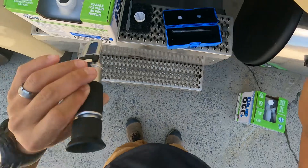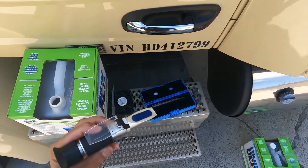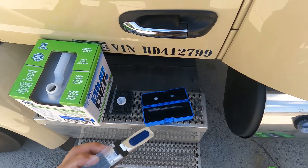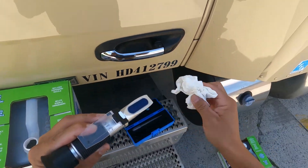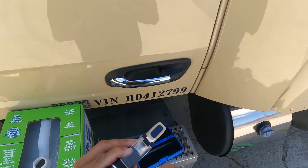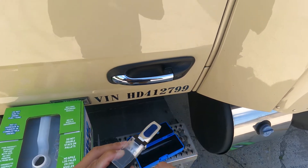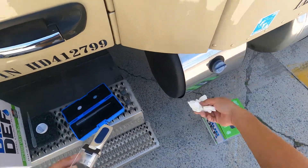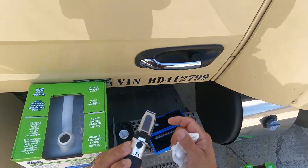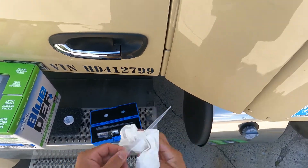Let me show you how I clean the refractometer, because you don't want it to get full of crystals. It comes with a microfiber towel, but I don't want that getting covered in crystals, so I just use a paper towel from my pocket. I wipe down the inside of the lens area and the dropper, then throw the towel away when I'm done.